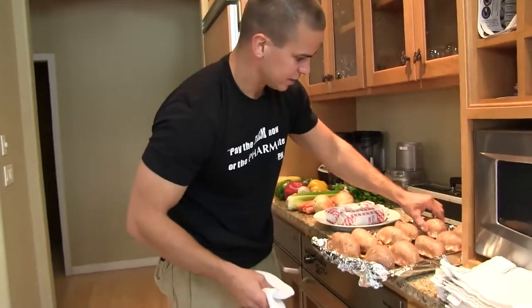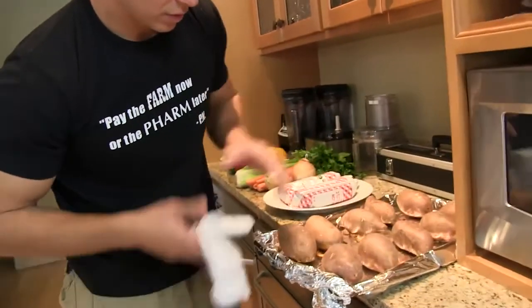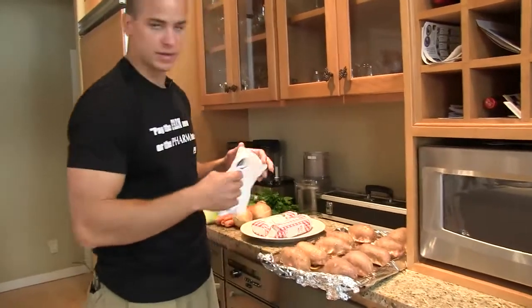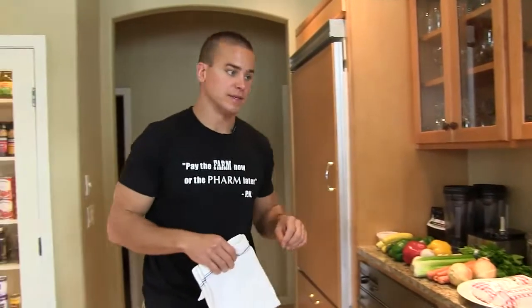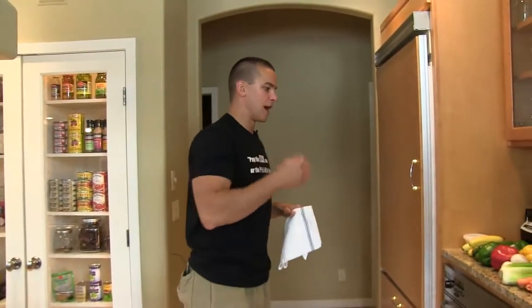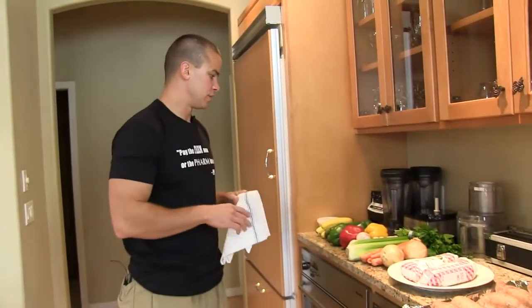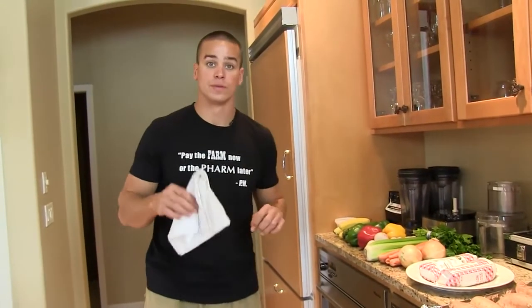Sweet potatoes here, just roasting them off. I'm happy with that — they're done. What we're going to work on next is the grass-fed beef and garden vegetable ragu with spaghetti squash.